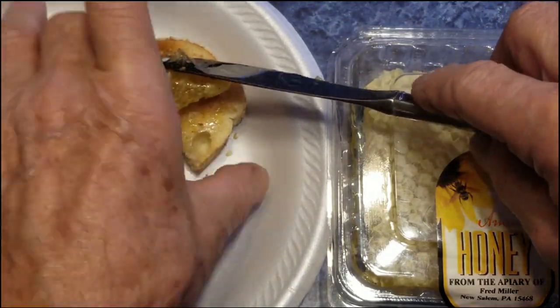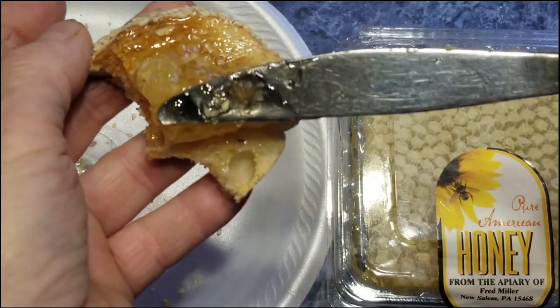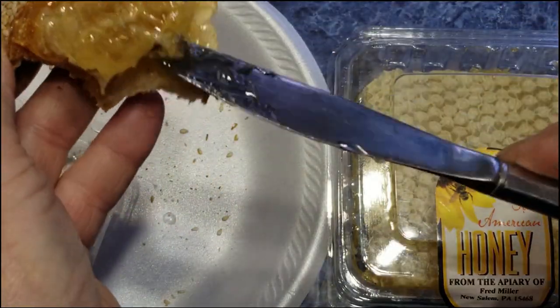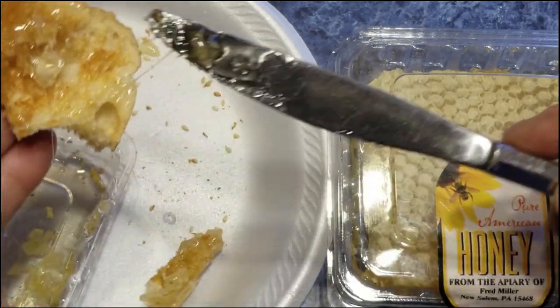I'm going to eat this honey. Wow, that's a lot of honey. Might be a little too much. Maybe a little on the heavy side here. Oops.